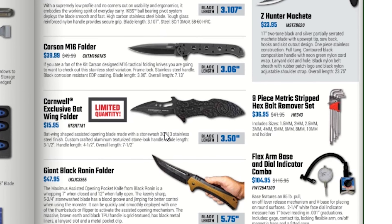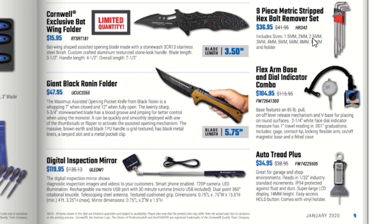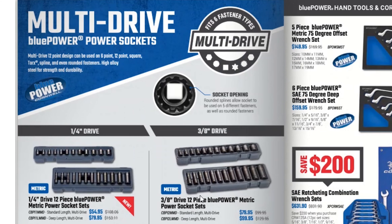They have some knives that seem reasonably priced. They also have a digital inspection mirror for $119.95 and a 9-piece metric strip hex bolt remover set — similar to the Max set I did a video on for removing stripped Allen heads. A flex arm dial indicator combo for $104.95 and auto tread plus for $34.95.